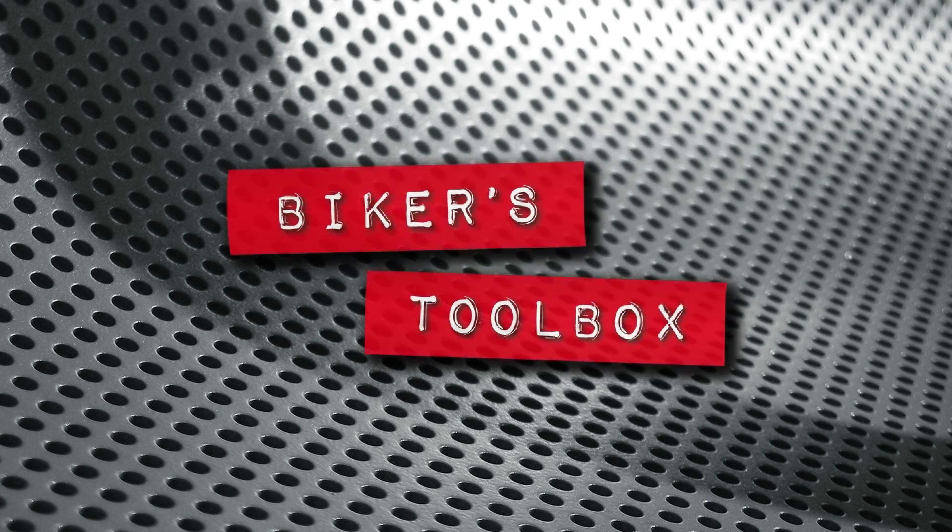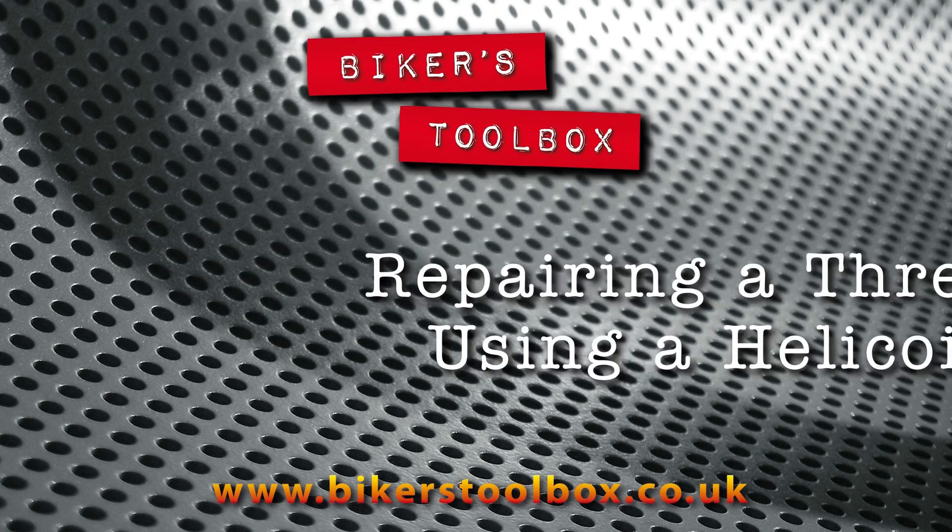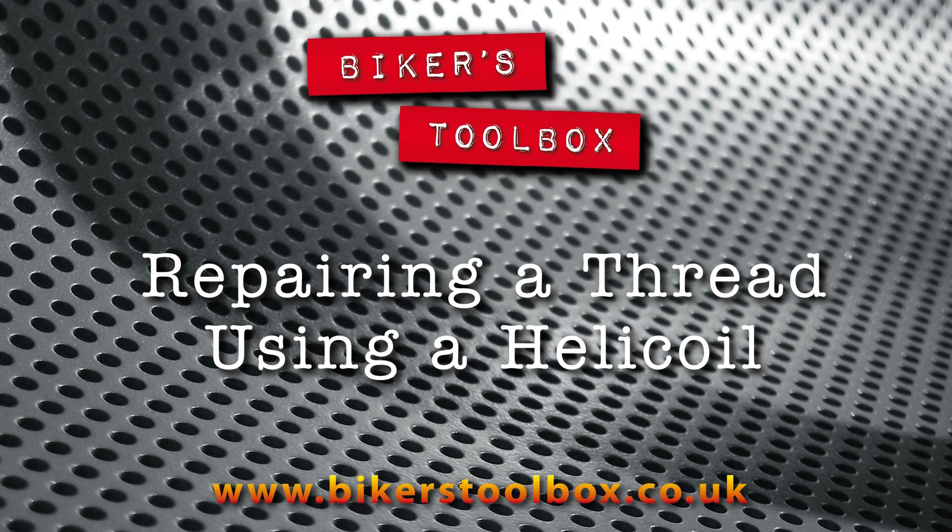Welcome to Biker's Toolbox. I am Ralph and in this video John and myself will show you how to repair and upgrade a stripped thread using a helicoil kit in an old cylinder head, which is easier than you might imagine. This time I'm on the tools and John is cameraman.